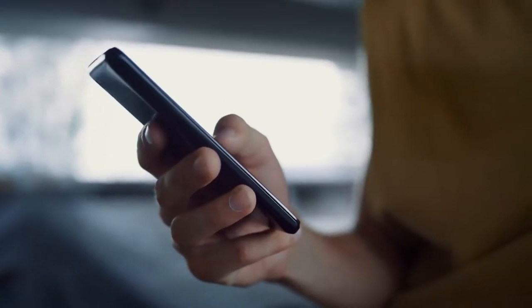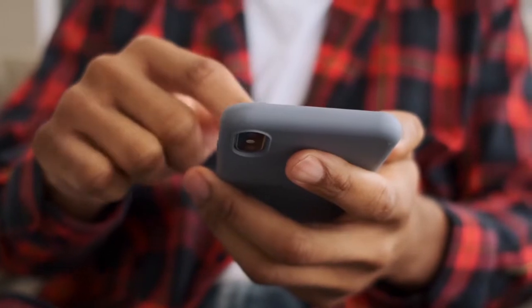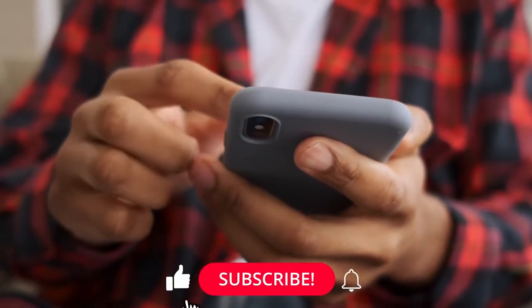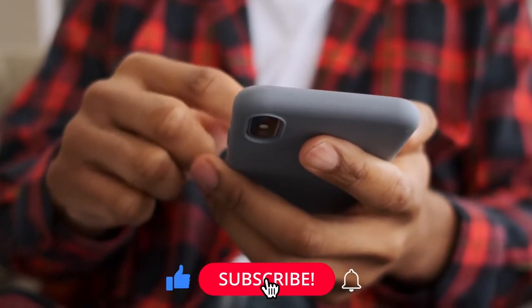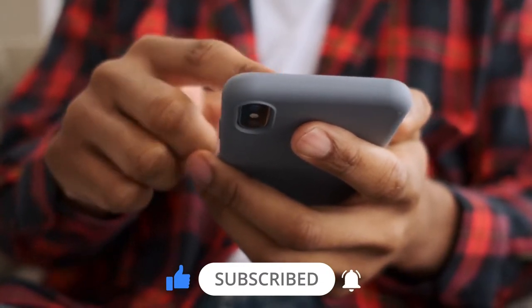The video is going to be very useful, so make sure you stick to the end. Before we continue, make sure to smash the like button, subscribe to our channel, and hit the bell icon to never miss any of our future uploads. Now let's get started.